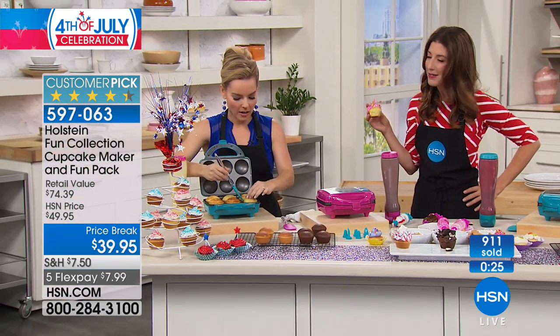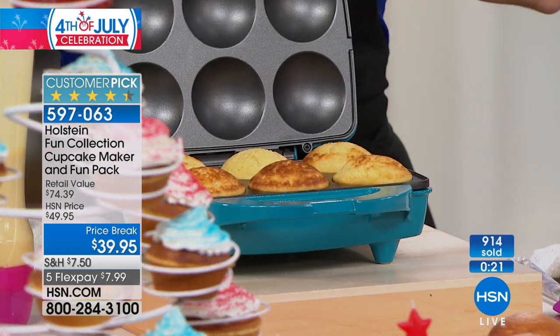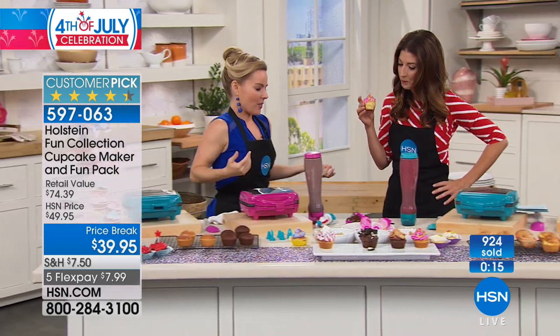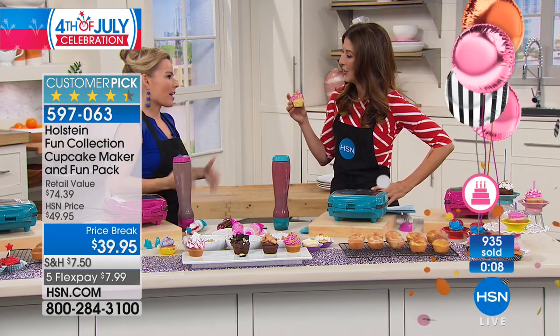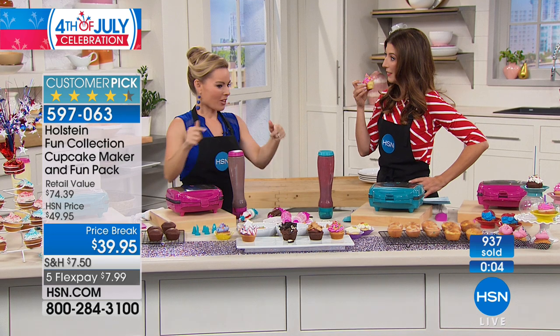It's a people pleaser — who doesn't love cupcakes? These will be done in just a second — they smell amazing. You're going to have fun with this. This is a way to bring the family together and have a good time. From now for the rest of the year, you've got your activity.